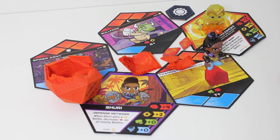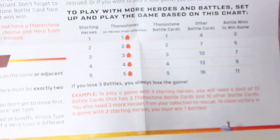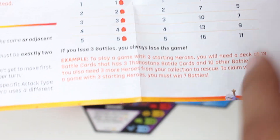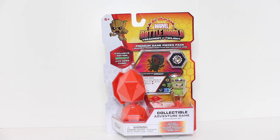You can continue to add more characters and add more battles, and so on. The instructions show you — when you're starting with one hero, you can expand to starting with two, starting with three, and how that affects how many other cards you use. Now that we've gone over just the basics of the gameplay, you might better appreciate why I'm so excited about the premium game pieces pack.